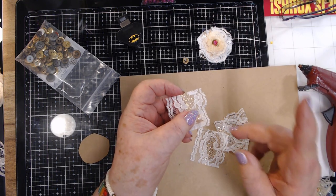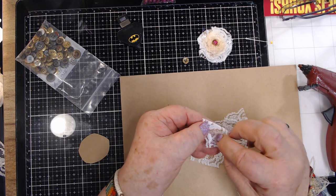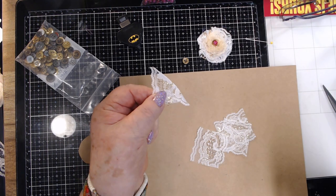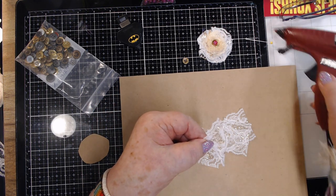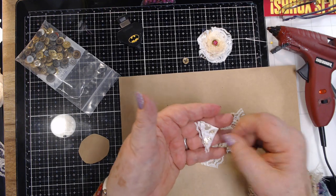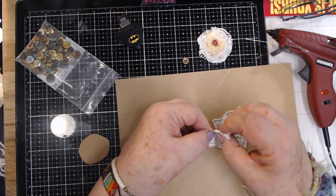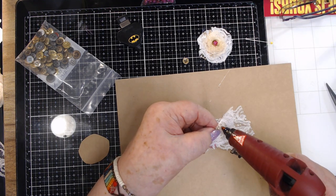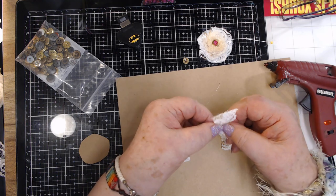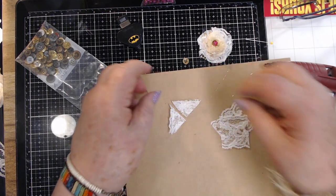You can use muslin or any fabric. You take it and fold it in half, then fold it in half again on the diagonal. Just put a spot of hot glue there, then fold it again so you've got it folded into a quarter of a square. Now I'm not folding it exactly even, because this lace has a scalloped edge and I want that scalloped edge to kind of show a bit.